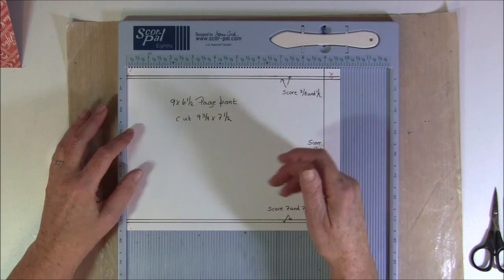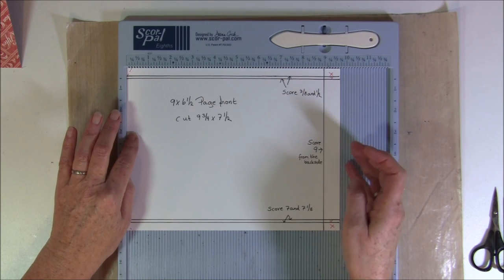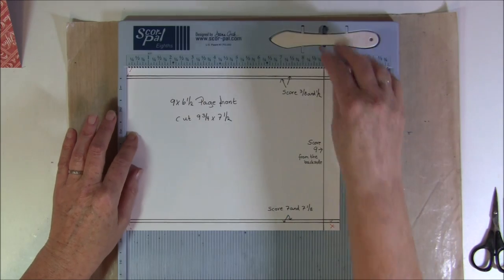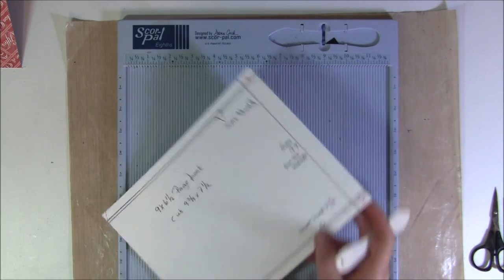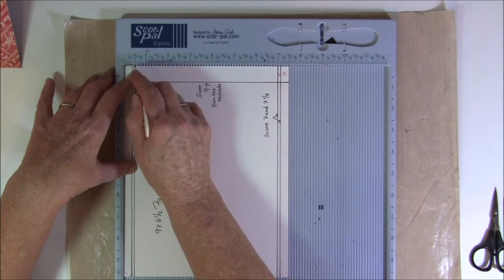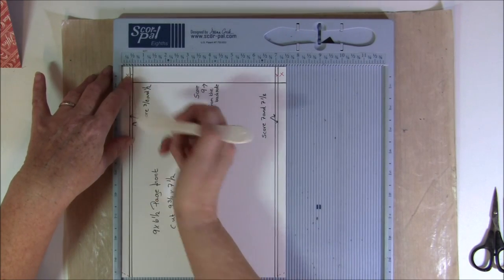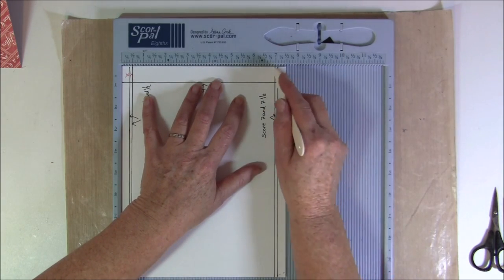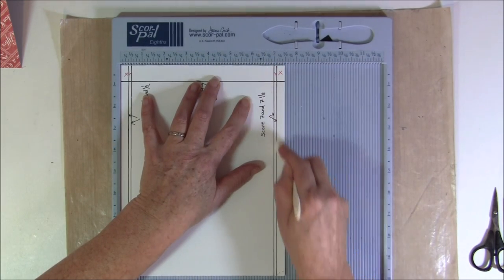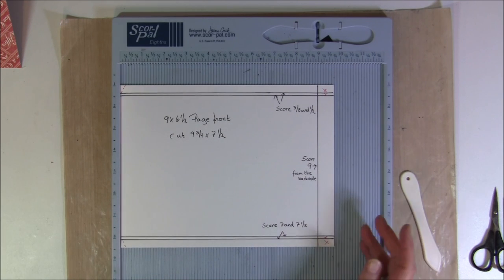So this is cut at nine and three quarter by seven and a half, and if you want it six inch wide you just cut it at nine and three quarter by six. Just remember to add on a half inch on each side, so if you take it six inch wide you cut that at six plus one inch, and also add on for the hinge here three quarter of an inch. Then we will start scoring at nine inch, then flip it around and score at three eighths of an inch and a half inch. All these measurements I will post on my blog - click show more to find the link.